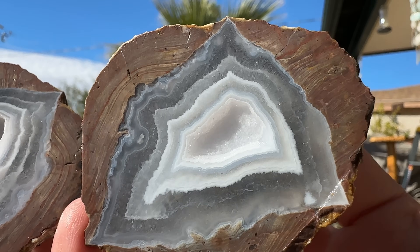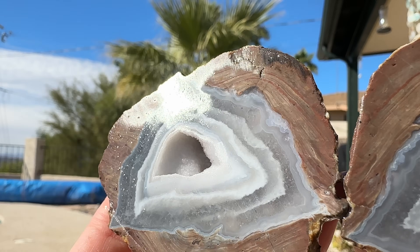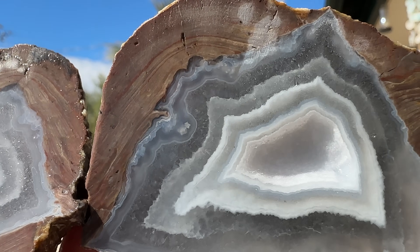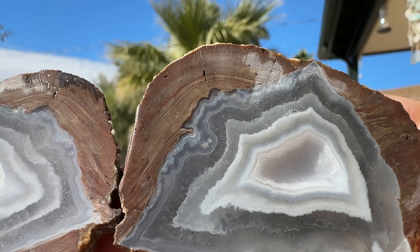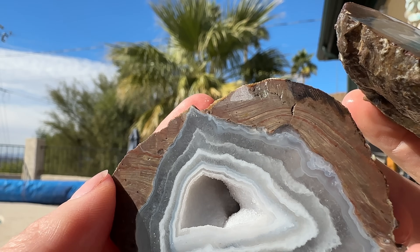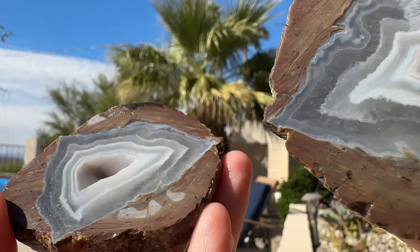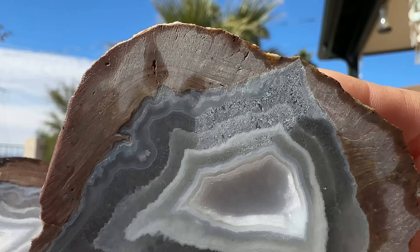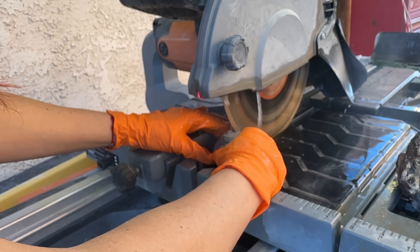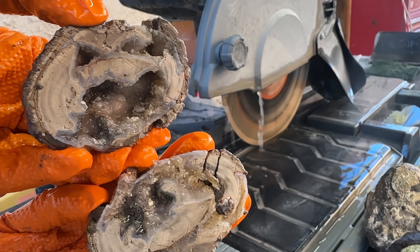Look at that shape — awesome agate banding in there and a great little crystal-encrusted geode. You can even see that some of these outer bands have crystals that grew inside them, so they have almost a chevron crystal structure around the agate banding. This next one proves that you never know what's going on with a geode — it felt pretty competent, until I got halfway through and the top of it just kind of fell apart, but it was really pretty nevertheless.